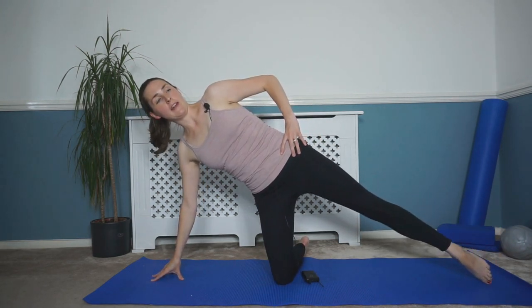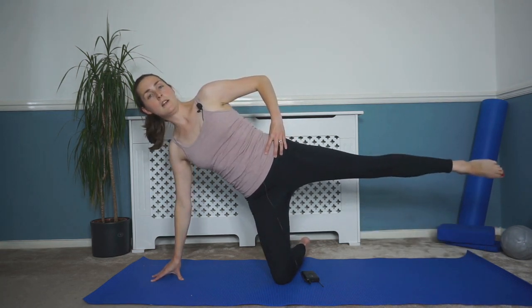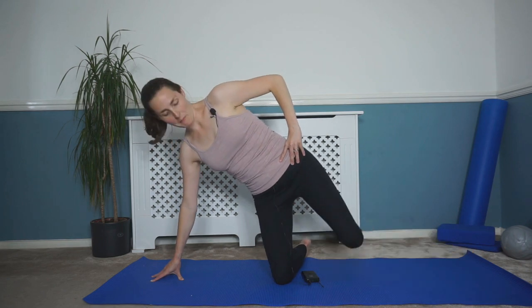Eight, seven, six, five, four, three, two, and one. Lift and lower. Coming back into that center and back down. Very good — giving those bottom muscles a really good workout.